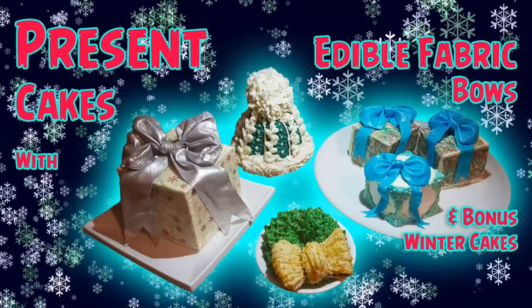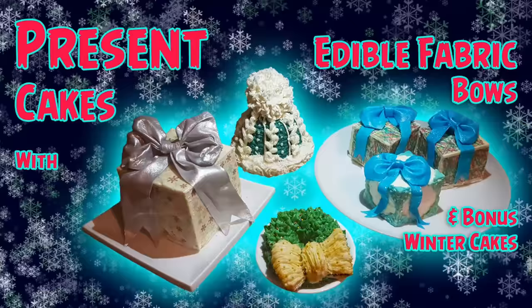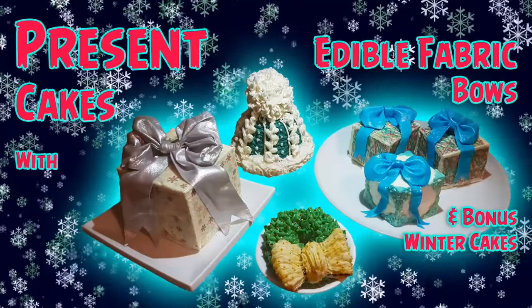Welcome to Bernadette's Post and today I'll be showing how I created these present cakes with edible fabric bows, including bonus winter cakes.